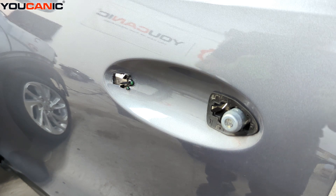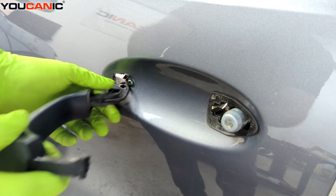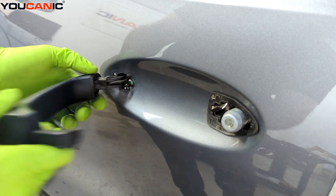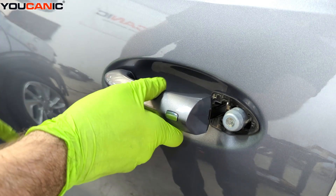We come back with our new handle and take our wire, running it back through the hole there, feeding it in. The wiring attaches and will just kind of go in a groove there.